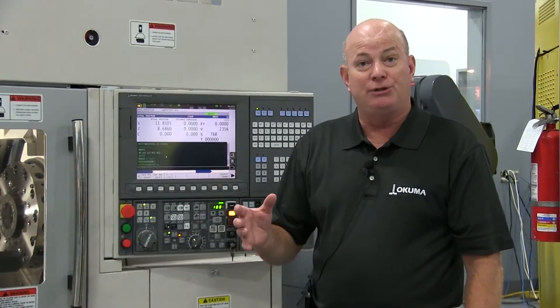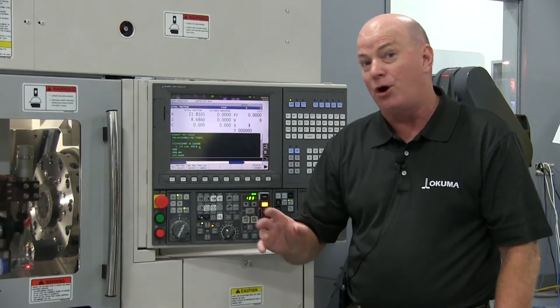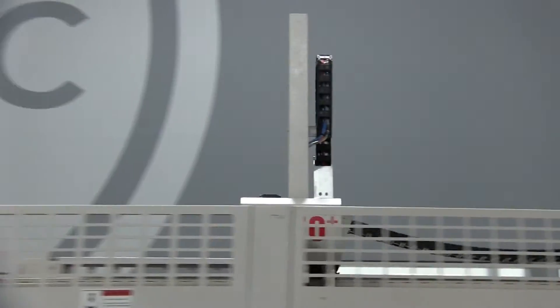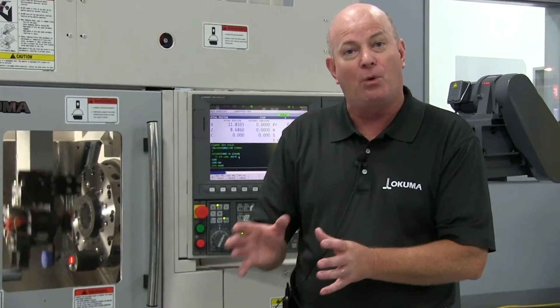One of the key attributes of this is the ease of programming and ease of being able to run a family of parts — not just one part in high volume, but a family of parts in the same system. One key to that though is to have agile work holding, the ability to go from one part to another.